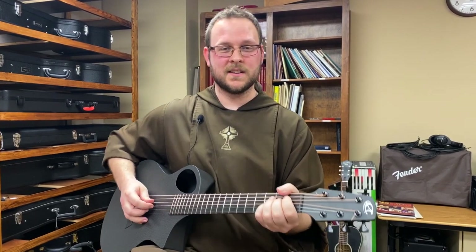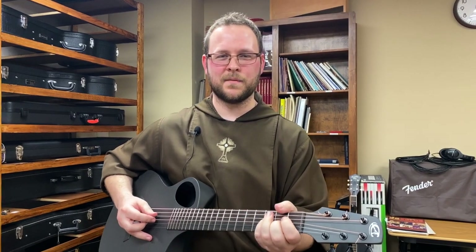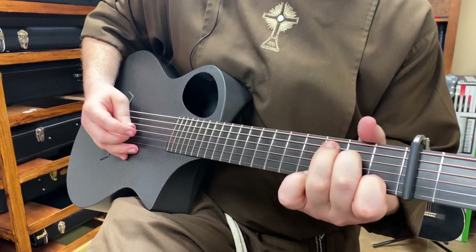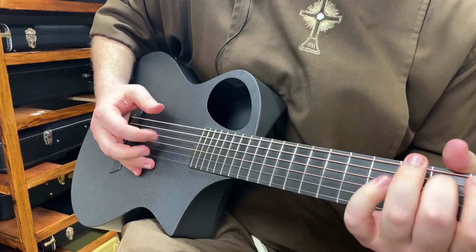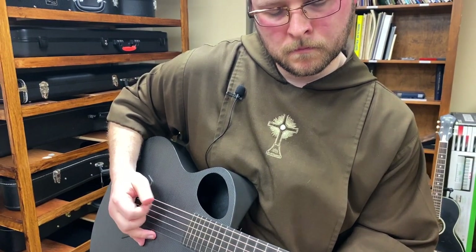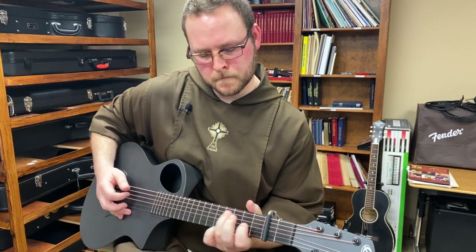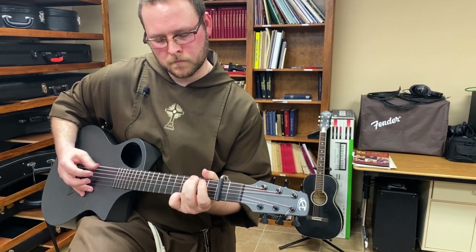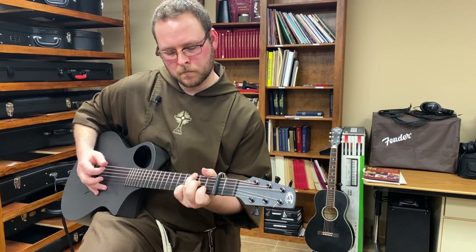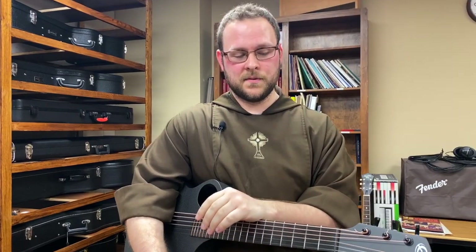His favorite song was You Are My Sunshine, and that's a song I love to play on the guitar. I love to finger pick it — I think it's just a fun song. So let me pick it out for you real quick. There it is — You Are My Sunshine.